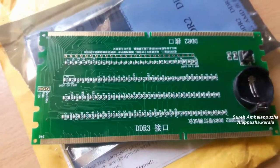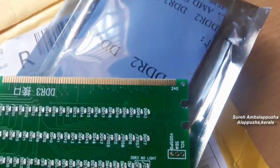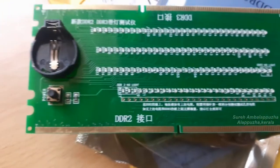This device was purchased online. The price range is between 800 and 1000 rupees. It is a good tool for technicians checking the DDR2 and DDR3 sections of a desktop motherboard. Thank you for watching.